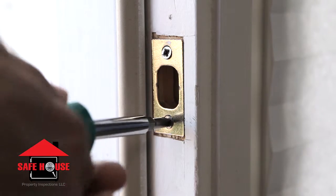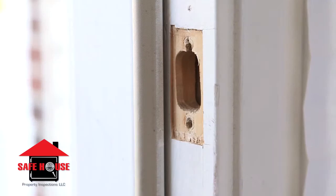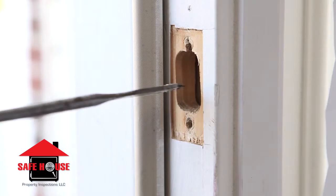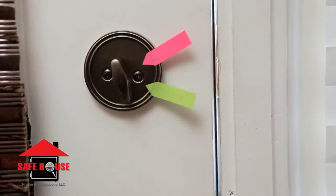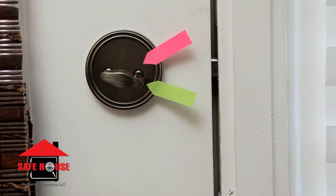To fix this issue, first remove the strike plate, then choose an appropriately sized drill bit, and drill out some extra room in the door frame. This will allow the deadbolt to fully activate, making your home more secure.